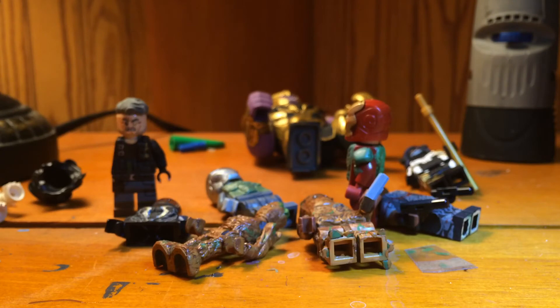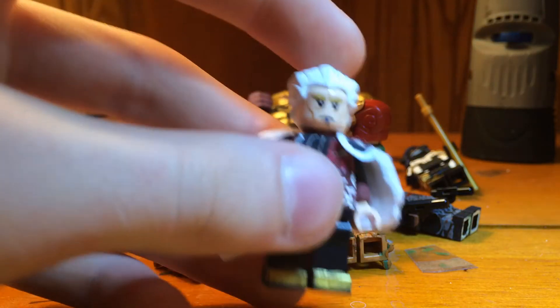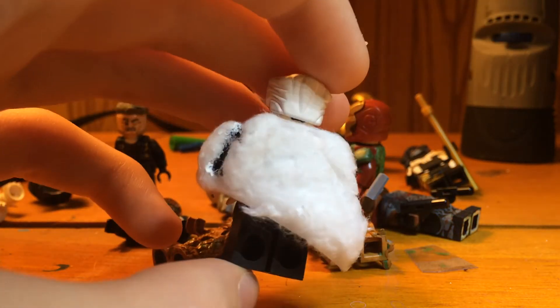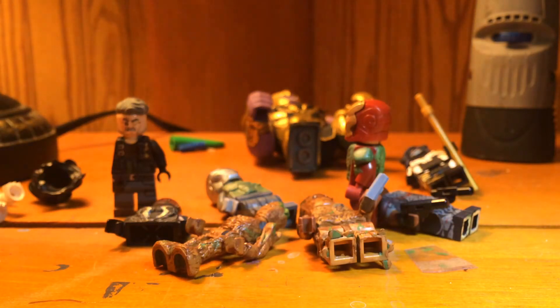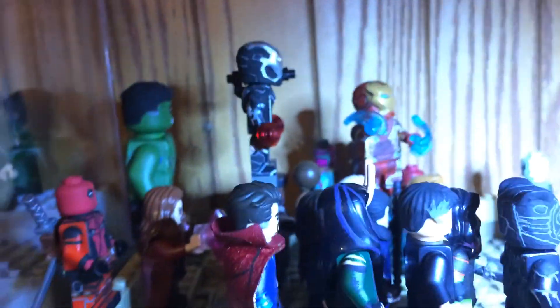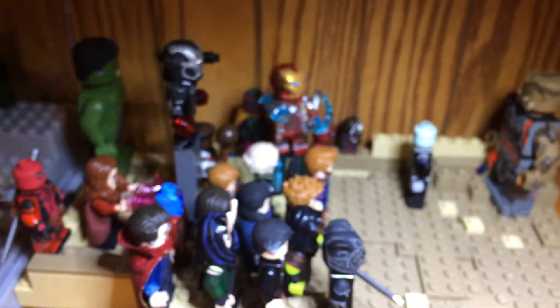Got Venom there, no changes on him. The Collector is done — I finished the Shusma and the Keep. I also finished M'Baku, but I don't feel like getting him out because my stand for Infinity War is pretty much filled up to the max. I can only hope to fit in maybe two more figures in there.